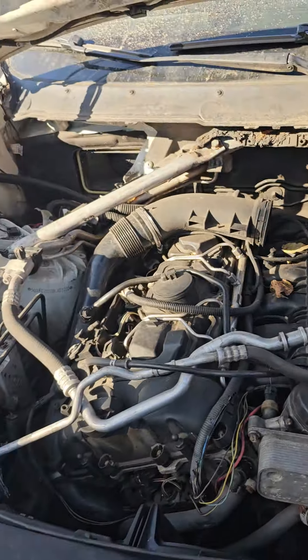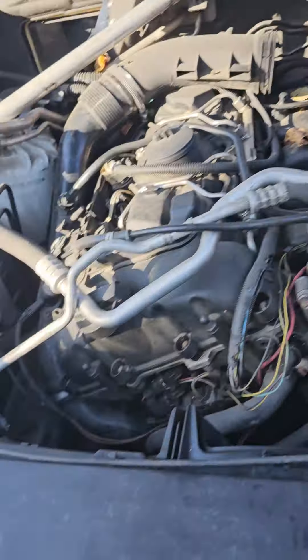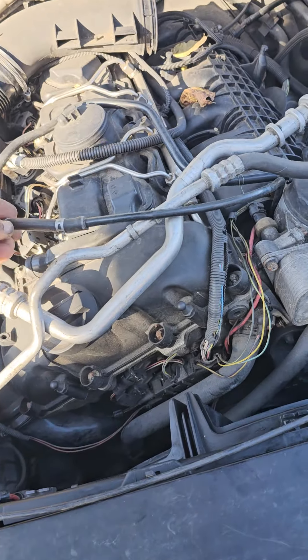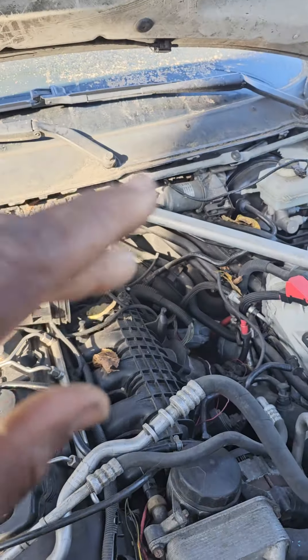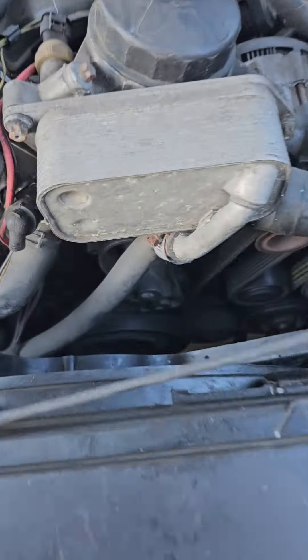We don't need to put oil in here. We need to get the engine bay cover — we're gonna order all the engine bay covers. But now the fans are supposed to work.